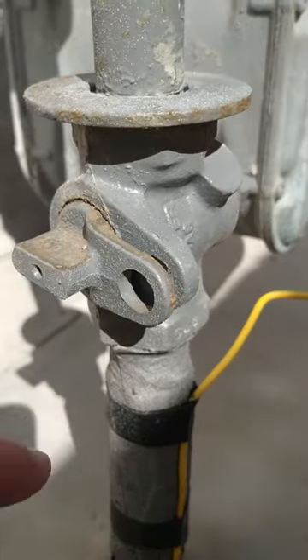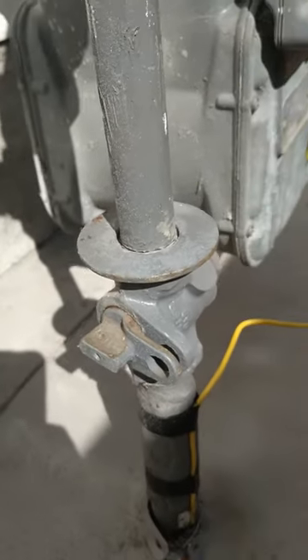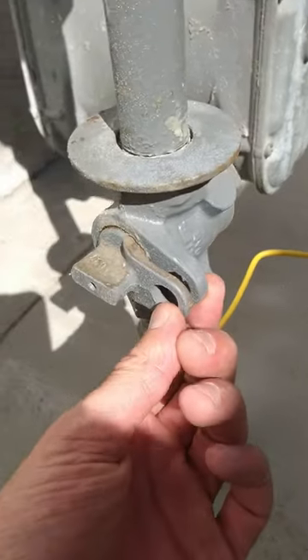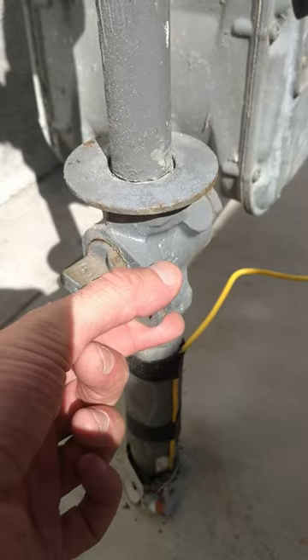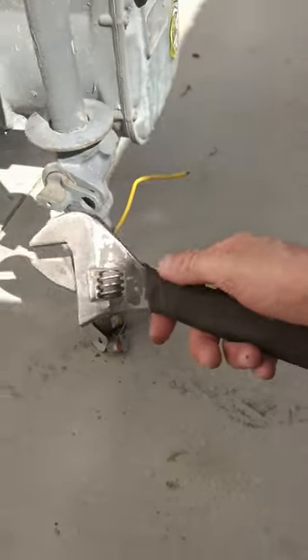Those holes line up so you can put a lock through them — that's so the gas company can come and put a lock on here if somebody doesn't pay the bill. So that's the off position. To turn it on you're going to need a crescent wrench.